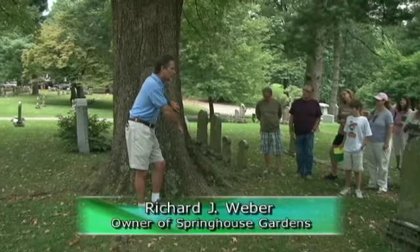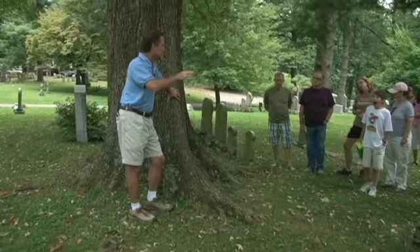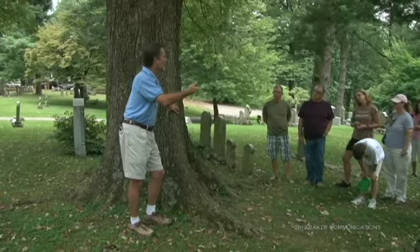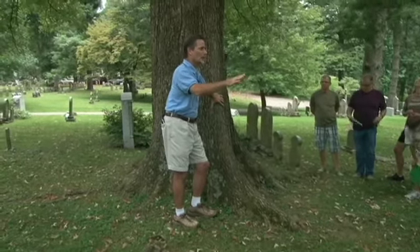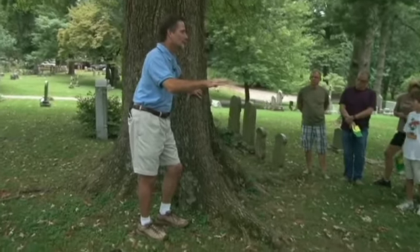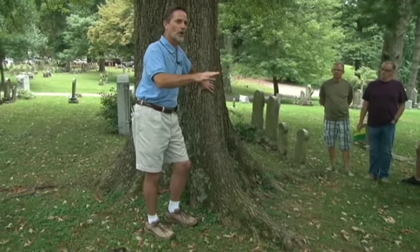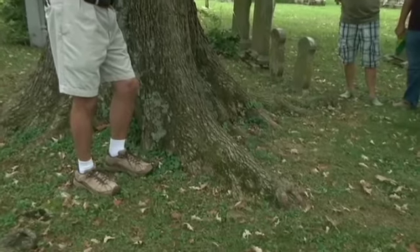This is what's called a root flare, and one of the things that you're going to be hearing a lot about if you're going to be purchasing or buying trees, or as you start learning about our urban forest and trees being planted along roadways and in parks. You never heard much about the root flare in years past, but it's becoming more and more important to know what a root flare is, and this is an extremely good example of what a root flare is.